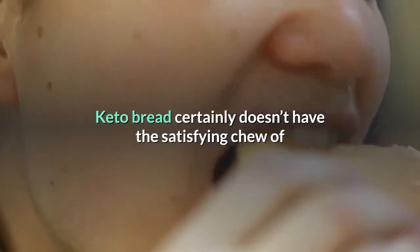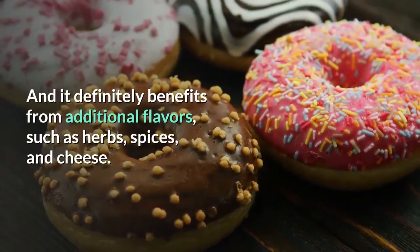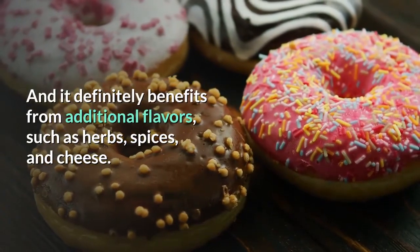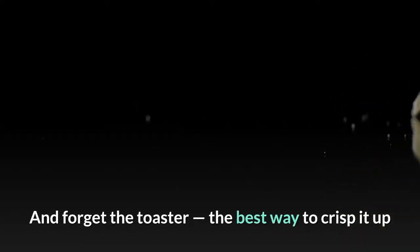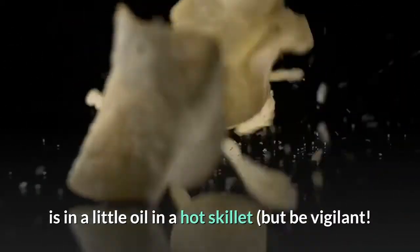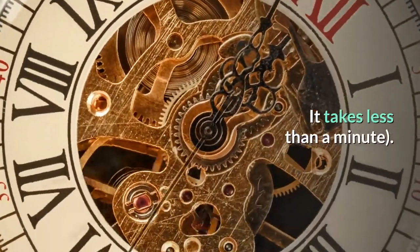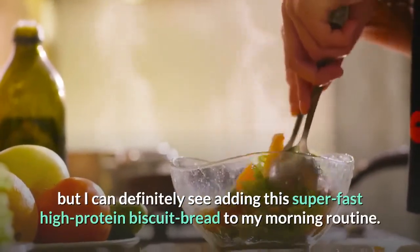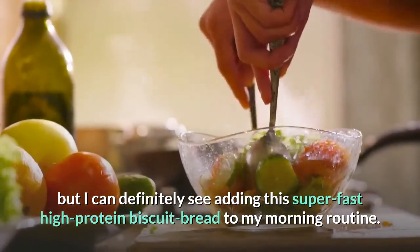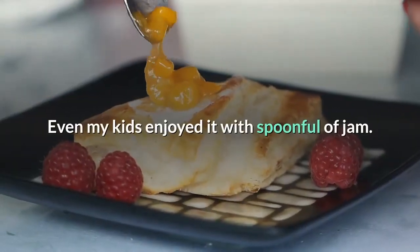Keto bread certainly doesn't have the satisfying chew of wheat bread — its texture is a bit more cakey and tender. It definitely benefits from additional flavors such as herbs, spices, and cheese. And forget the toaster; the best way to crisp it up is in a little oil in a hot skillet, but be vigilant — it takes less than a minute. I'm not following a keto diet, but I can definitely see adding this super-fast high-protein biscuit bread to my morning routine. Even my kids enjoyed it with a spoonful of jam.